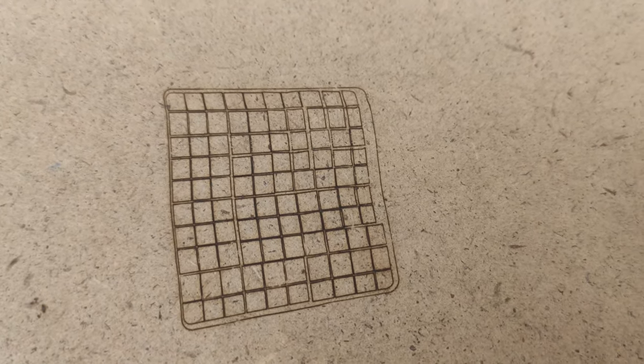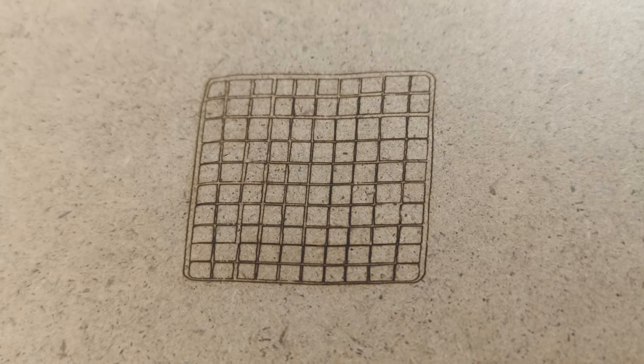This brings some other issues related mainly to distortion of the image, but we'll sort them out after we build it.